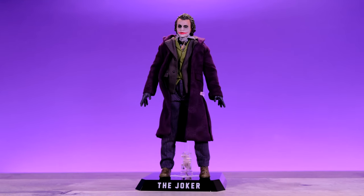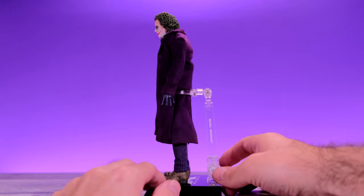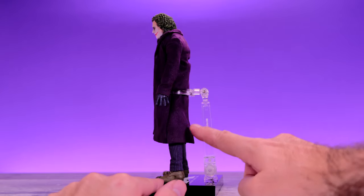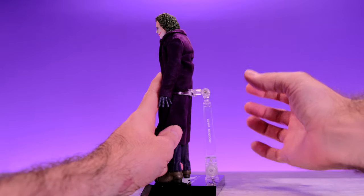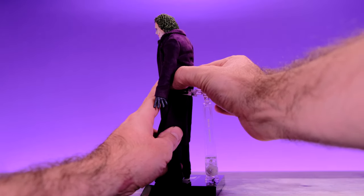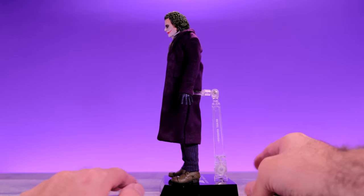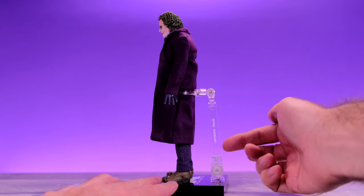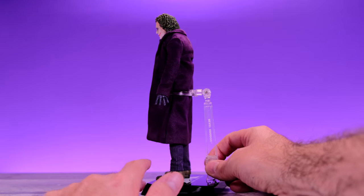For the final accessory, they did give us one of the Beast Kingdom standard display bases. However, they kind of dropped the ball — they included one meant for the egg attack figure, so it sits too low and can't grip him properly around the waist; instead it's around his thighs. Jack Sparrow came with the appropriate display stand but Joker does not, so that's kind of weak, though still not a big deal.